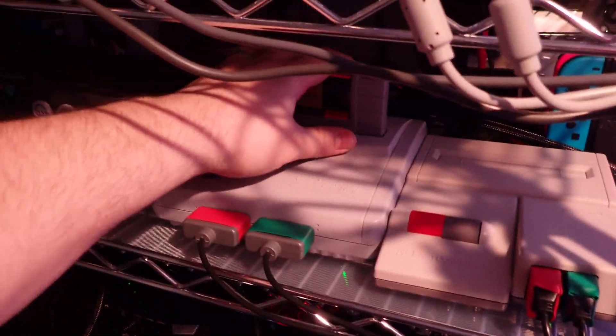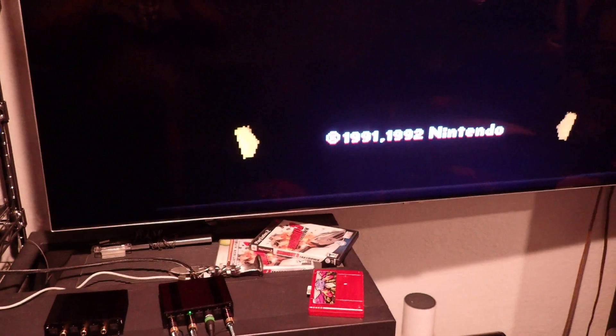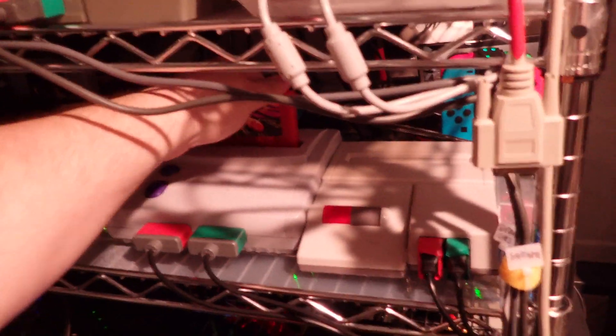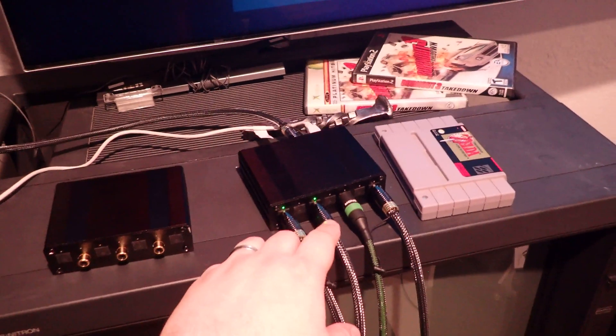First up, Link to the Past again — there's no reason it shouldn't work, but let's just test it for testing. There we go, we got the sweet audio. And then we'll switch to SD to SNES. As long as we don't hear a shepherd tone, we're good. As you can see, the green light has lit up, which means it likes it, and it's staying green.